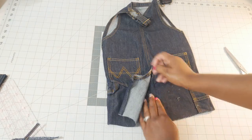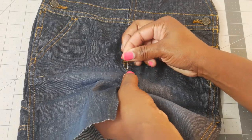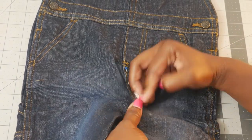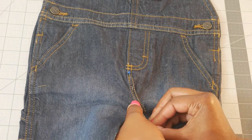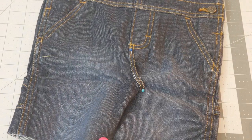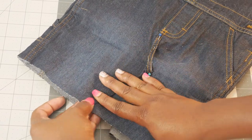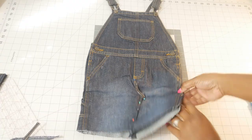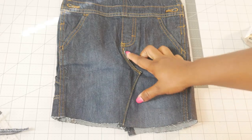This is a super easy tutorial. Then we're going to pin everything down, pinning the one flap on top of the other. Make sure you fold under the raw edges so that you don't have any fraying. Once you have everything pinned into place, you're just going to stitch it down using your sewing machine as I've done here.